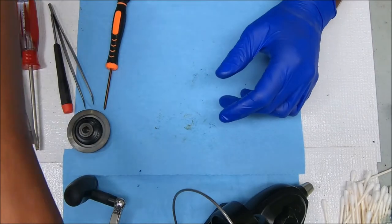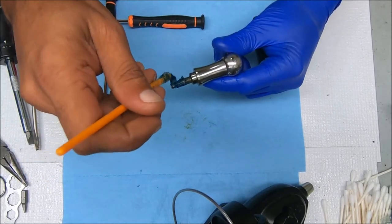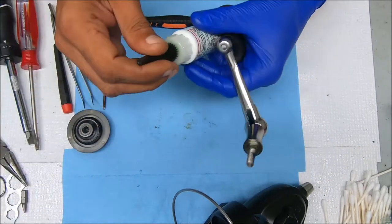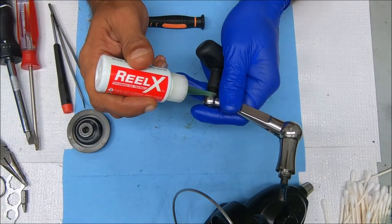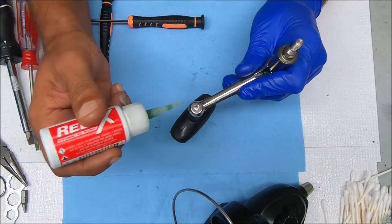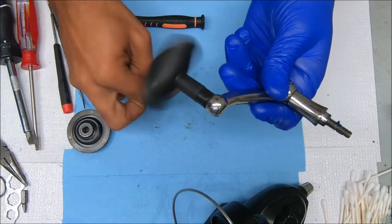I'm going to do this handle really quickly — I'm going to add some grease here, some inside here, and I'll add some oil to the handle knob. I'll add some here as well and just work it in.